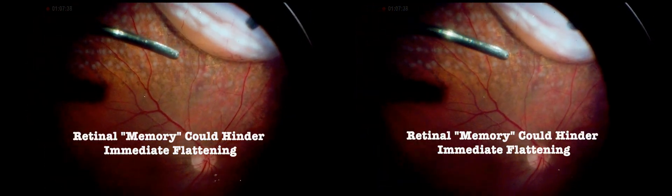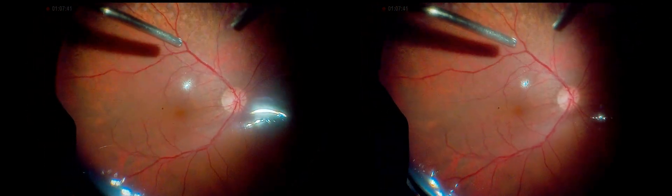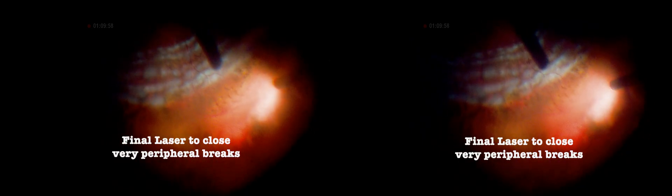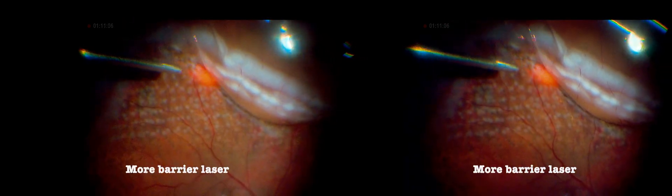Retinal memory from PVR can initially prevent immediate flattening, but this typically resolves, leading to full attachment in the post-operative days. It's crucial to remove any fluid from the far periphery, but always be mindful not to touch the lens. Additional laser is applied inferiorly where the retinotomy was created, since it was placed very peripherally and no residual fluid inside is desirable. Afterwards, another superior laser barrier is applied.